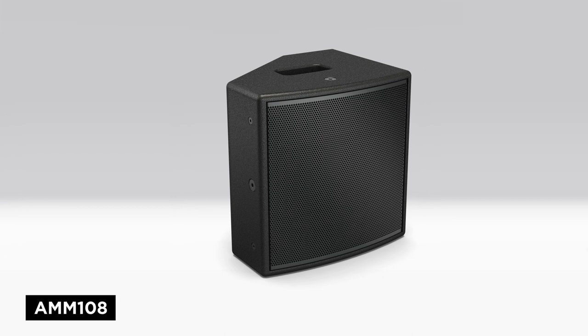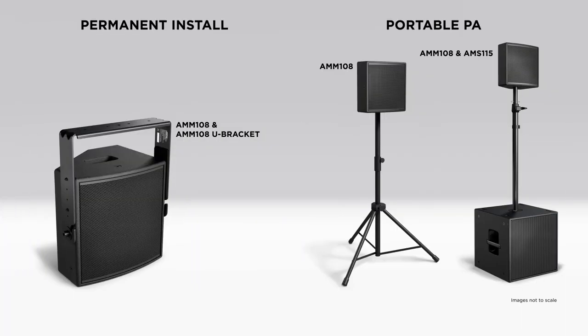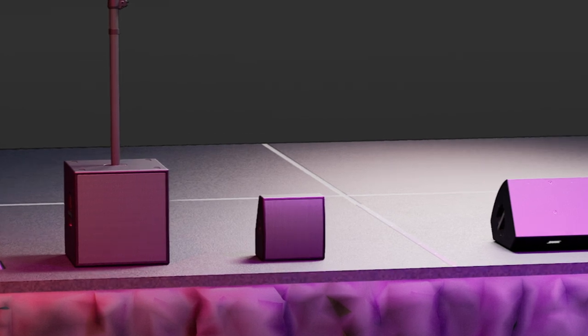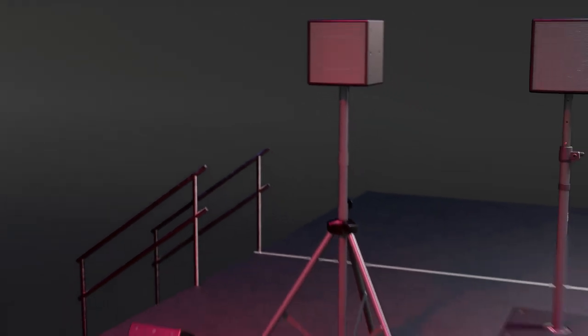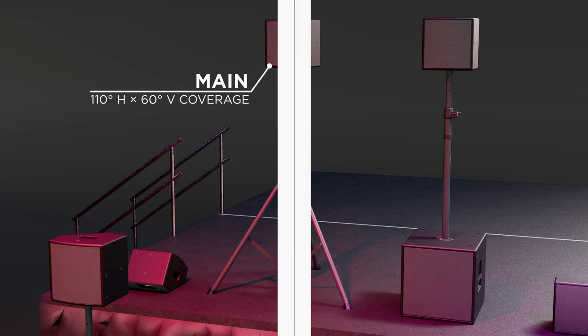The AMM 108 is suited for a variety of short to medium throw sound reinforcement, monitor, and fill applications in permanent or portable sound systems. As a standalone option with a handle at its side, the AMM 108 can be placed directly on the stage as a front fill and provide 60 degrees horizontal by 110 degrees vertical dispersion. Or you can rotate the cabinet and place it on a loudspeaker stand with its 35mm pole cup and provide 110 degrees horizontal by 60 degrees vertical dispersion.